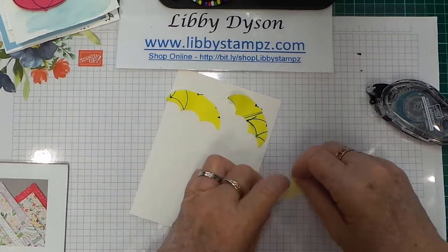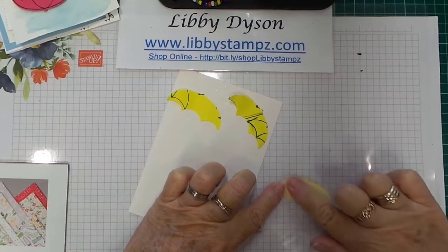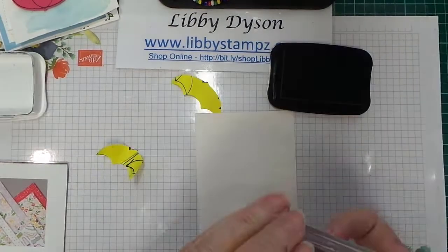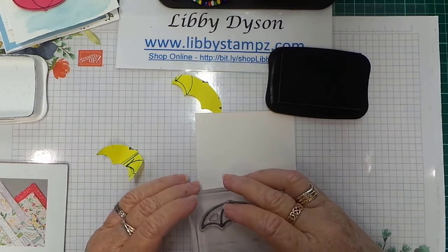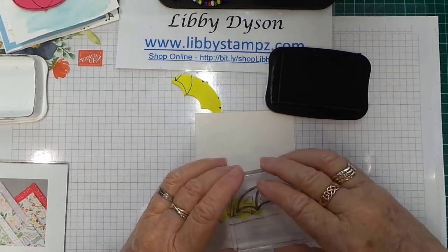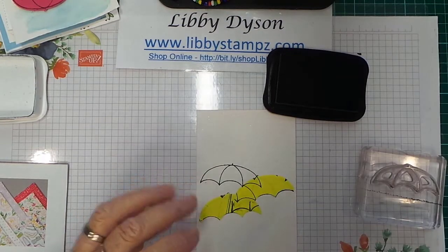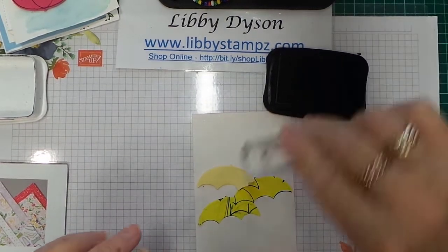Just put a bit of snail on it then take the tackiness off by using your finger — you don't want it too tacky. If you don't find it sticky enough, a bit of snail and put your finger up and down on it until it takes some of the tack away. Now I'm going to use Memento Tuxedo Black — ink it up, stamp down where you want it, pop your mask on it, stamp again at an angle, pop your mask on it, stamp again a bit higher.